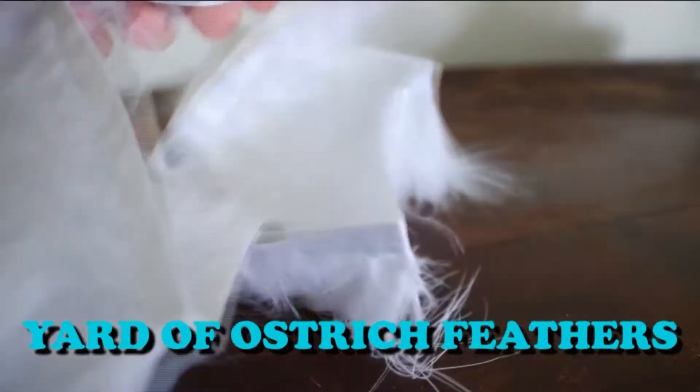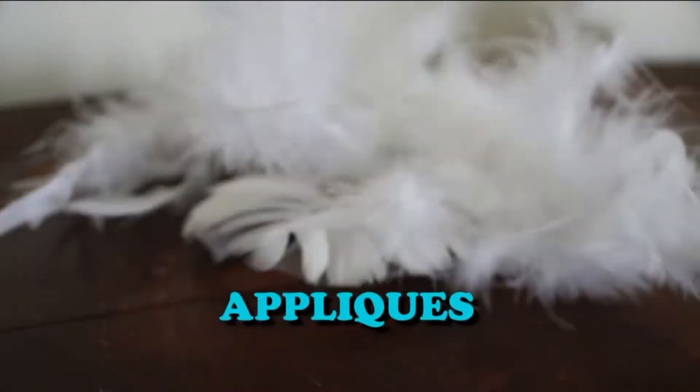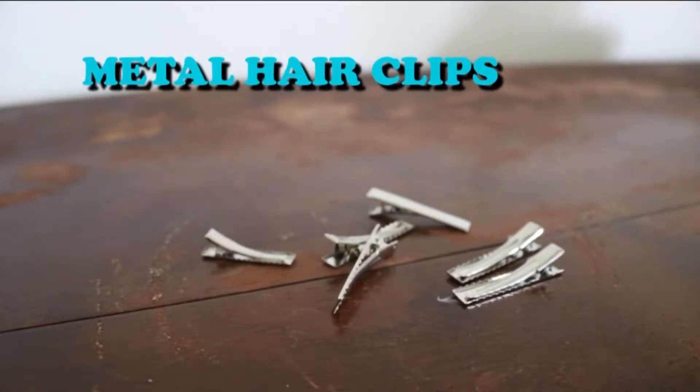One yard of ostrich feathers, appliques — grab as many as you want, the more bling the better — and metal hair clips for appliques that don't already have them attached.